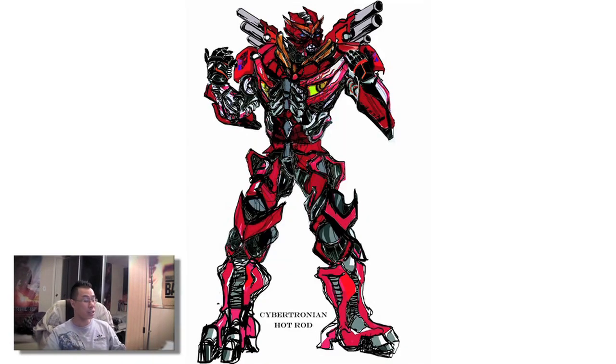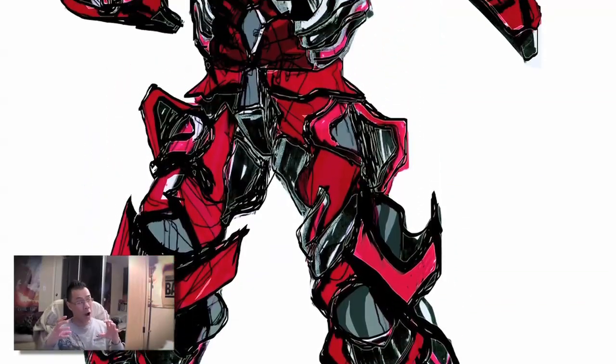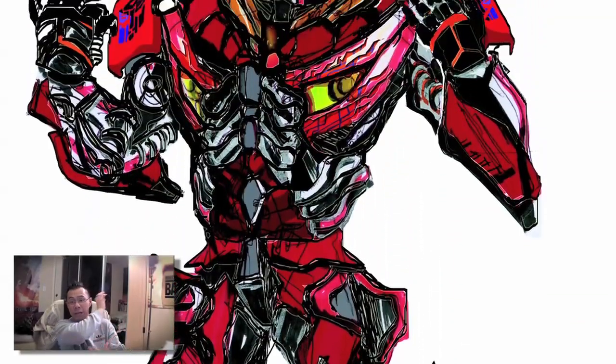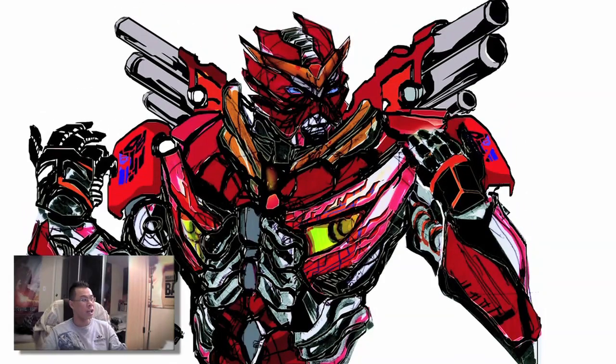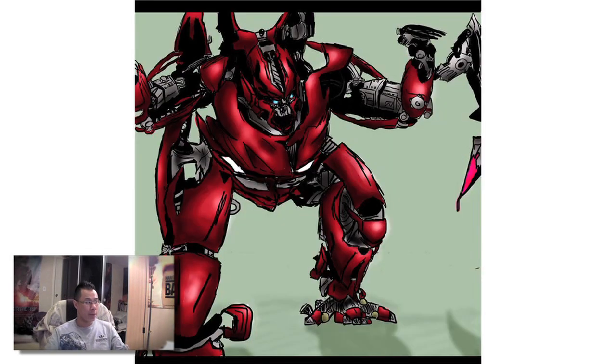Naz from Malaysia sent me this awesome looking drawing of what Hot Rod would look like in Cybertronian mode. This definitely looks like a Cybertronian version of Hot Rod — look at his shoulders, the tailpipes are all there. This looks like what Hot Rod would have looked like in his Cybertronian mode. Good job Naz, that looks brilliant.